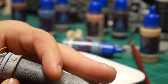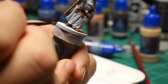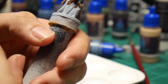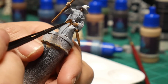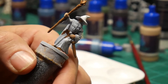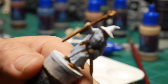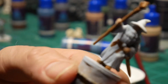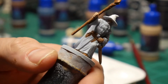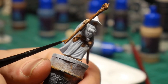We thinned out some of that endurance brown for the boots, which are probably pretty hard to see. I thinned that down with the acrylic medium and gave his boots a slightly different color than his leather belt and pouch — those were just endurance brown by itself. They turned out pretty well, though it's kind of hard for you guys to see it on camera.